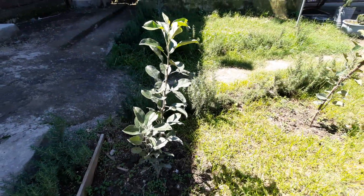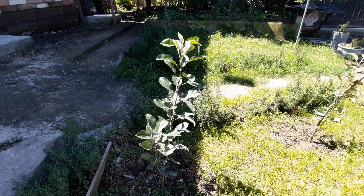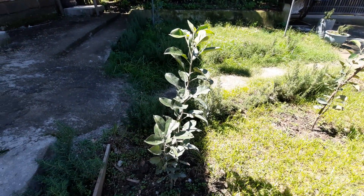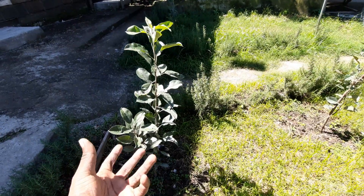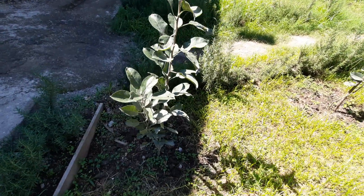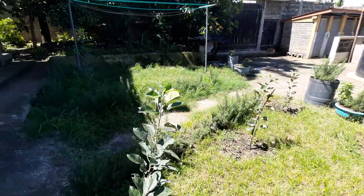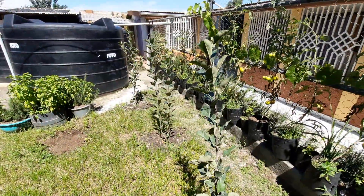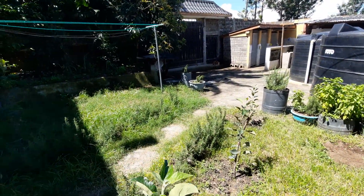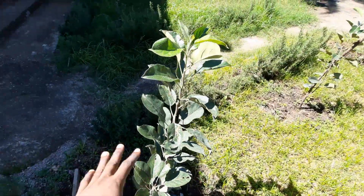Initially these three were stagnant for a while, so I pruned them — I tipped them at the top to force the plant to start growing. As you can see, they're still shorter than the others, but they're doing well. Once they reach about five feet like these ones, I'll tip them at the top so they focus their energy not on growing upwards but horizontally, to produce more branches.